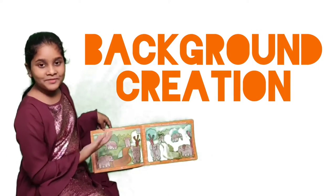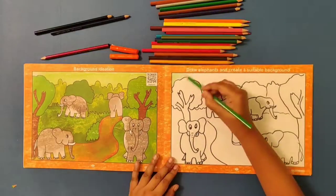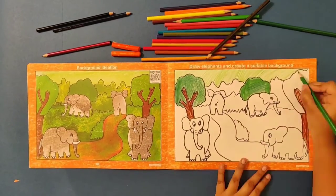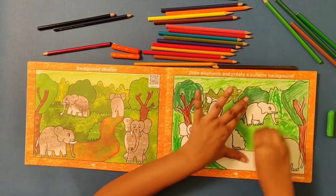I learnt to make a meaningful background. Background ideation — the children have been provided with meaningful background ideations to further explore their creativity, preparing them to create their own backgrounds in future levels. Creating backgrounds helps build the child's visual spatial skills, extends their concentration, and develops their manipulative skills.